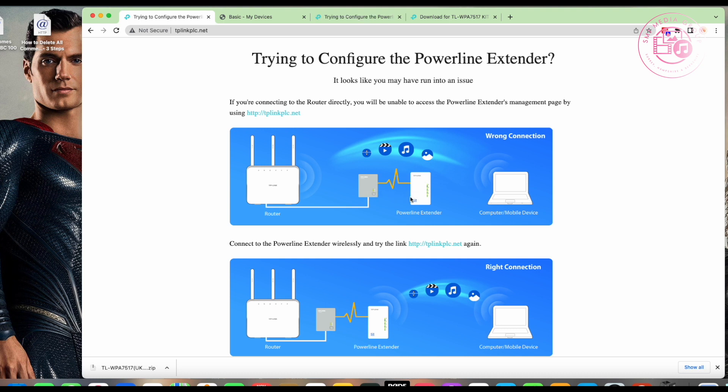You put the Wi-Fi extender unit in the room where you need Wi-Fi. It does have an ethernet port on the side, so you can connect a computer either wirelessly or via a hardware cable. Only the Wi-Fi extender unit needs the firmware update — the powerline adapters don't.